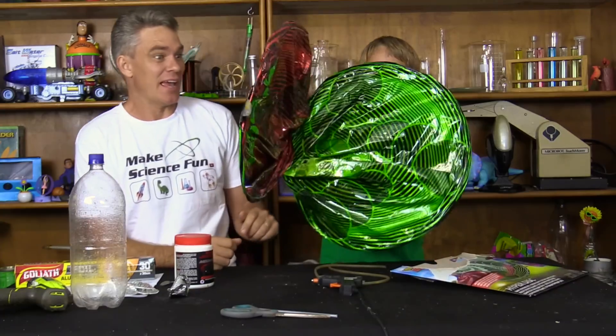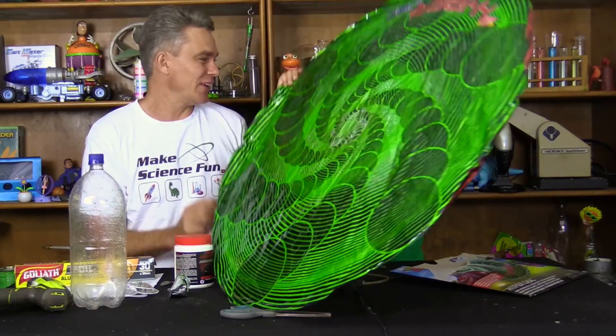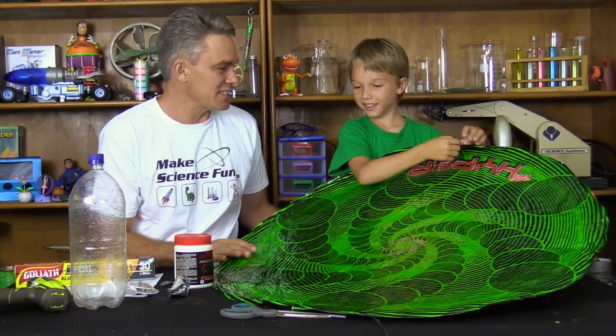An Air Hogs Hyperdisc. And look at it, whoa! Look at it flip open like that. Hey, it matches your t-shirt, Sam.